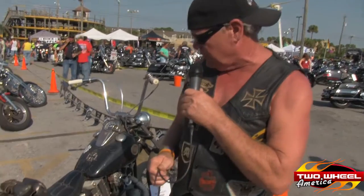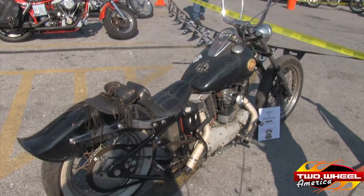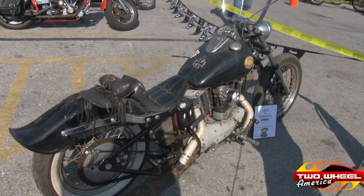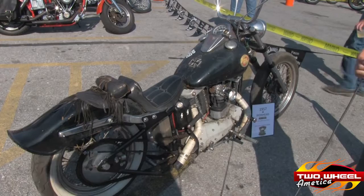I'm Jeff, from Panama City Beach. This is my '57 Ironhead. The '57 motor was put on the frame in '72. It's a true blue old school bike — not built to look old school. It's the real McCoy.